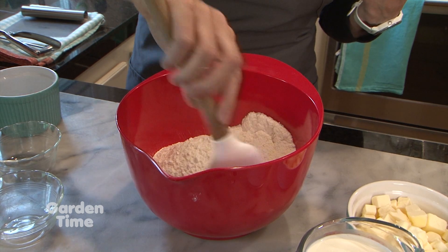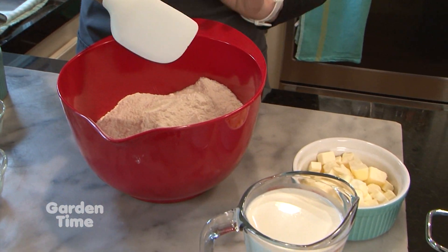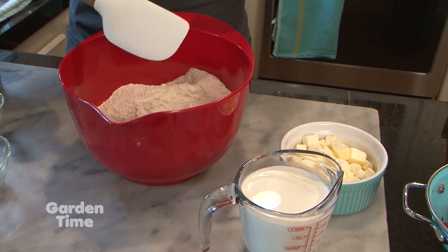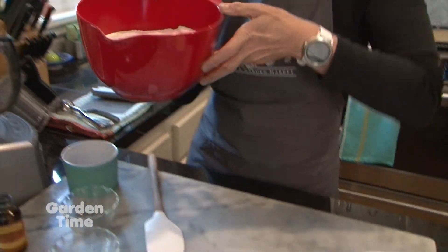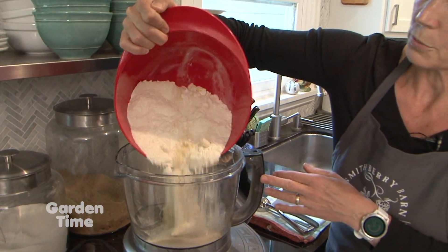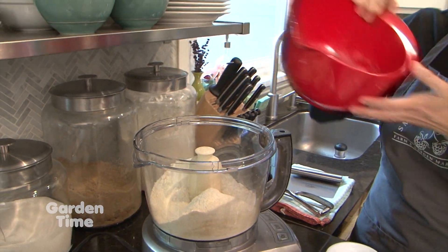We're going to use the food processor because it works great for cutting in chilled butter. You could also do this in one bowl with a pastry knife to cut the butter into the flour. Let's go straight into the food processor.